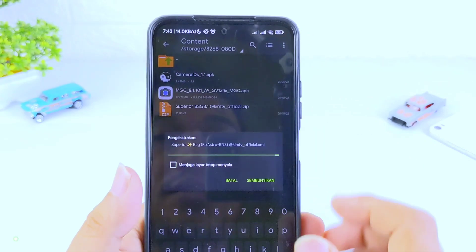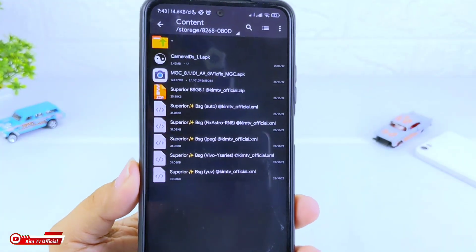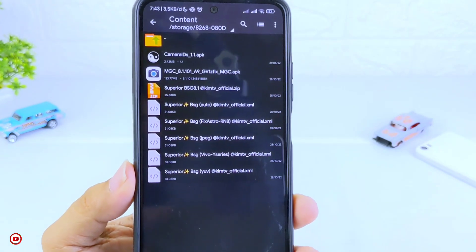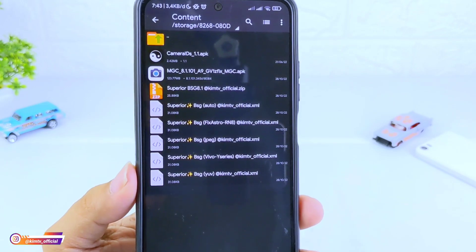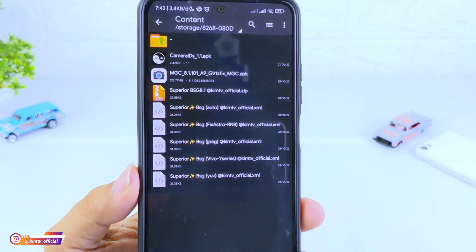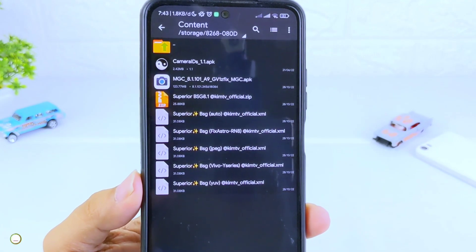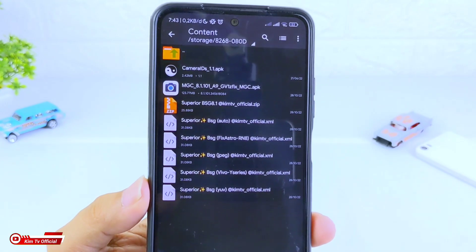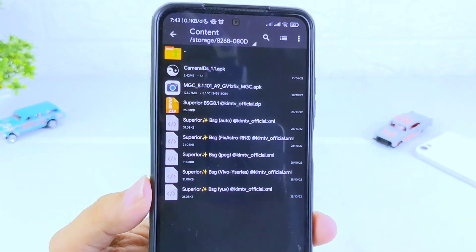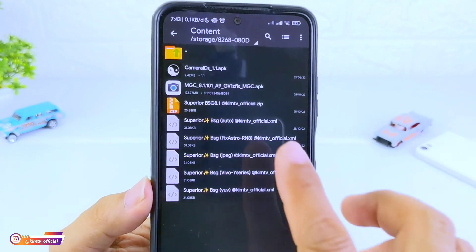Setelah terdownload, silahkan cari tempat di mana hasil download-nya, kemudian di-extract. Masukkan password yang sudah kalian temukan di dalam video ini, kemudian kita oke. Setelah di-extract maka akan terdapat 5 config dalam 3 format viewfinder: ada jpeg, juv, dan auto. Serta tambahan 2 config, yaitu khusus untuk Vivo Y series dan juga khusus untuk Redmi Note 8 atau device yang mengalami astro-nya blank hitam.